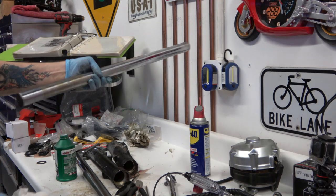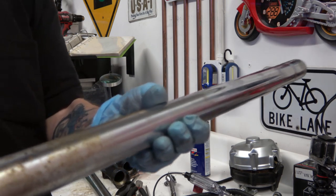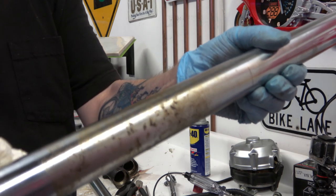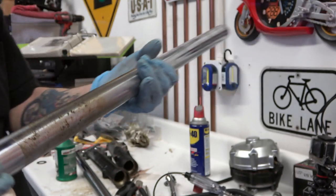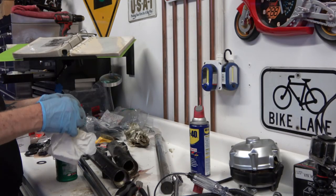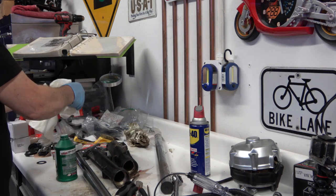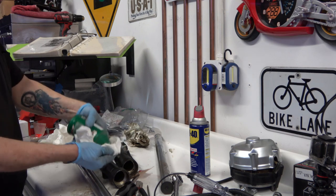As you can see, the fork tubes were really corroded and really rusty, but not bad enough to where they're not salvageable. I take the chrome polish and just polish them up.